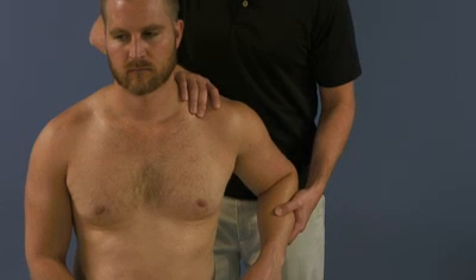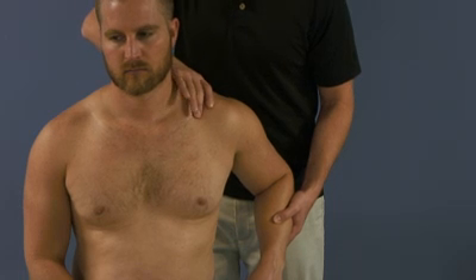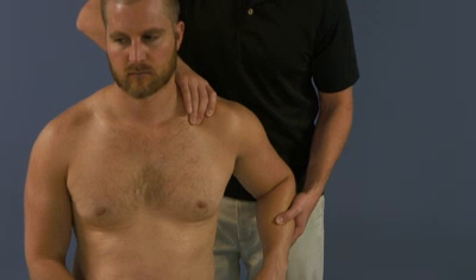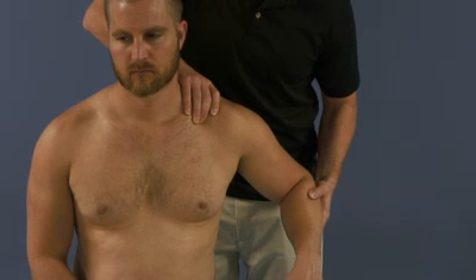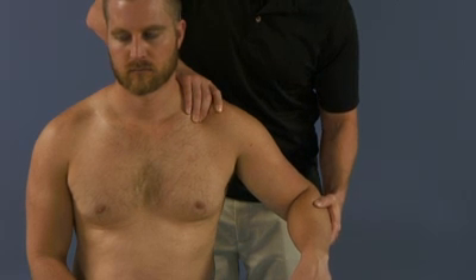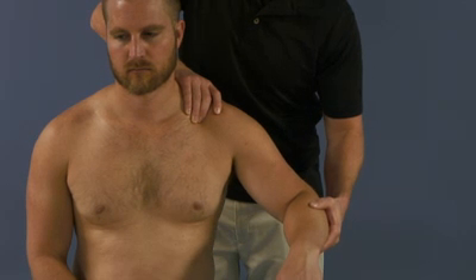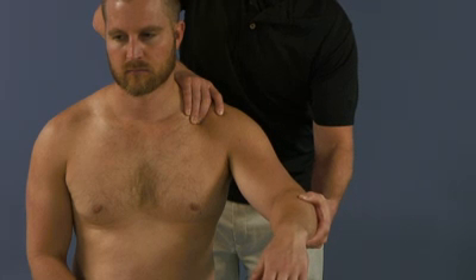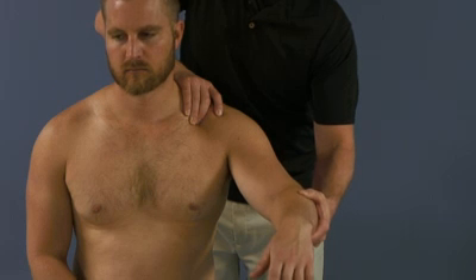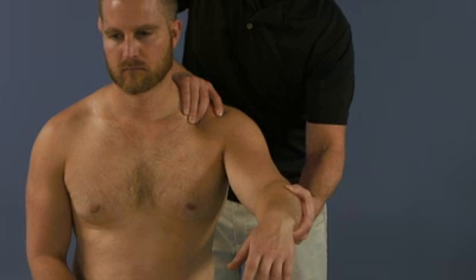We're going to get to the clavicle's barrier, and then with our cephalad hand, lock in the clavicle so that it can't move. As we bring our patient's arm anteriorly with a little abduction, bringing the scapula to meet the clavicle at the scapula's barrier. Right about there.